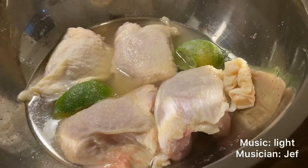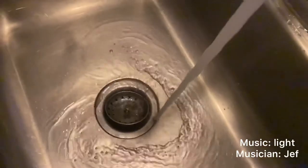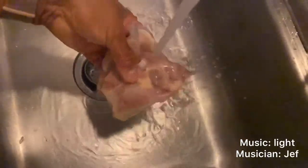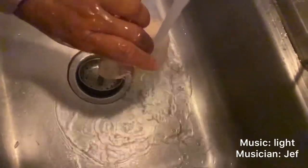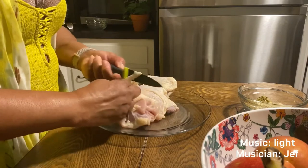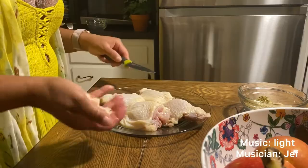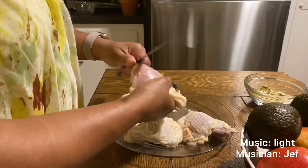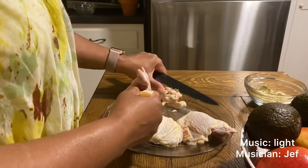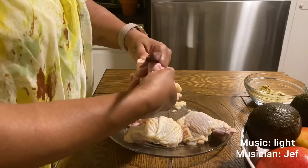I let the chicken soak in this mixture for about 10 to 15 minutes. After soaking, I rinse each piece of chicken under cold water to remove the soaking solution. The apple cider vinegar and the lime congeal the fat on the chicken and make it easier to remove. Then I remove all of the visible fat from each chicken thigh, being careful to remove the extra slimy fat from underneath the skin and everywhere else that I see excess fat.